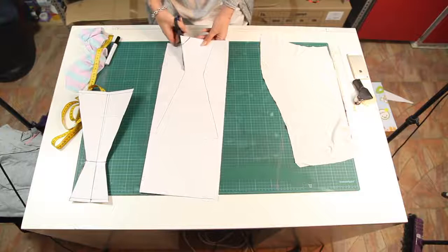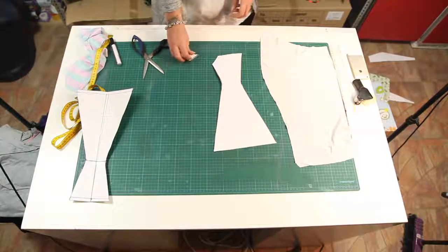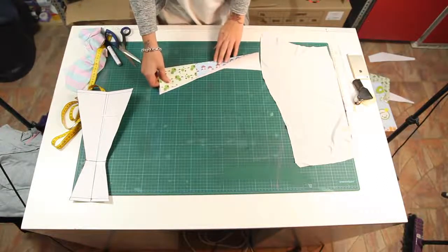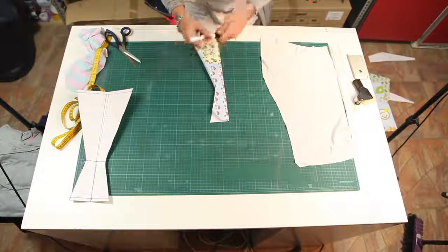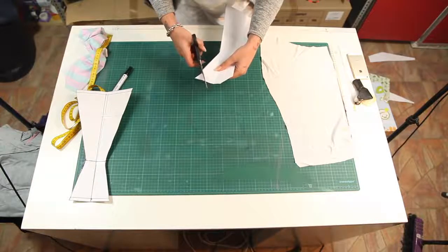Cut out the pattern. If you want the design to be like mine, cut out the top corners. Fold the pattern in half and just copy the corner. So now we have our finished panties pattern.